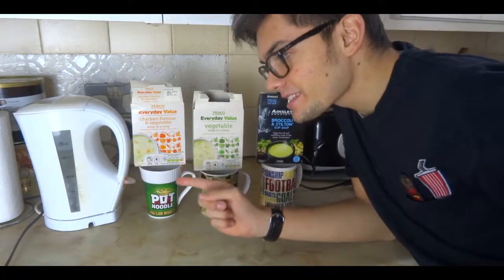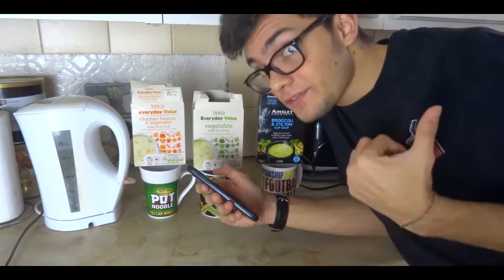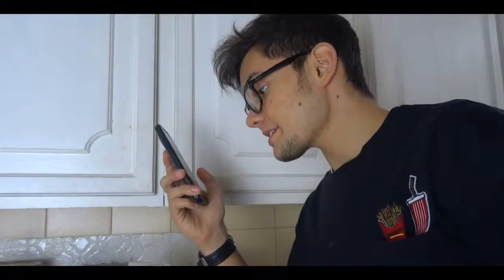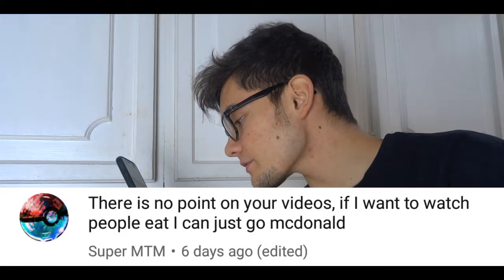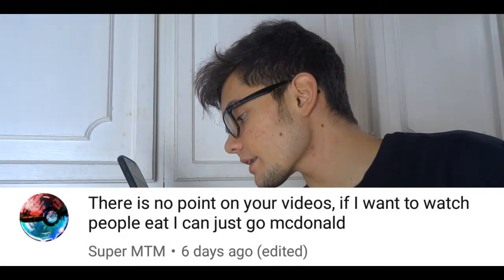Guys, while we wait for this to be done, let's read the comments from the last video. Here's a comment. So this guy called SuperMTM with a very cool photo. He says: 'There is no point in your videos. If I want to watch people eat, I can just go to McDonald's.' Well, thanks for the comments.